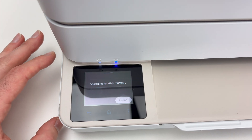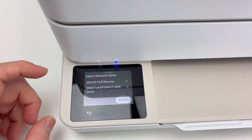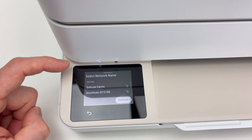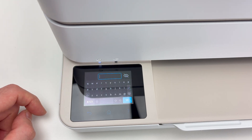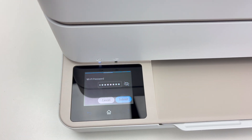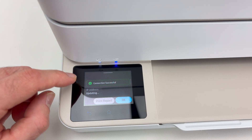It will search for all networks around the printer. Yours should be in the list showing right here — if not, scroll down until you find yours. Click on it and type the password of your Wi-Fi network, then press OK and Submit. Now it's trying to connect to your Wi-Fi. If it's working well, you're going to get a green check mark, and your printer is now connected to your Wi-Fi network.